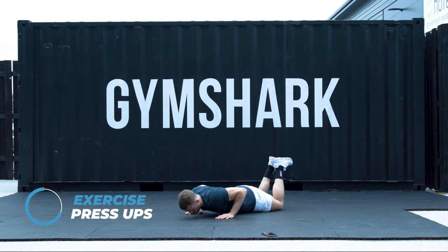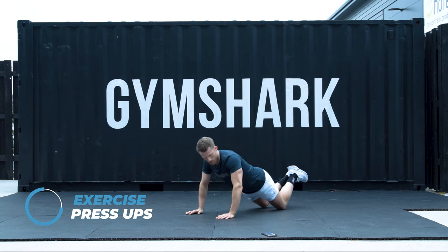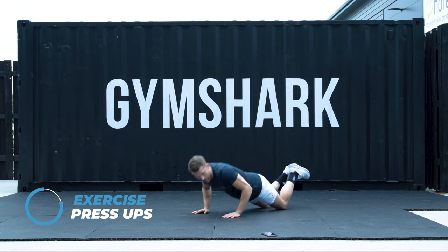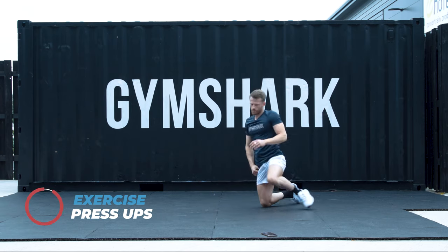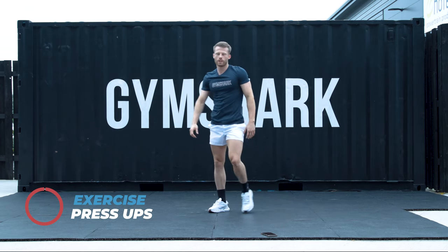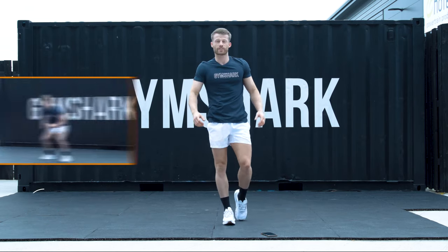10 seconds. 7, 6, 5, 4, 3, 2, 1. Well done. Last two rounds now. Finish line's in sight.